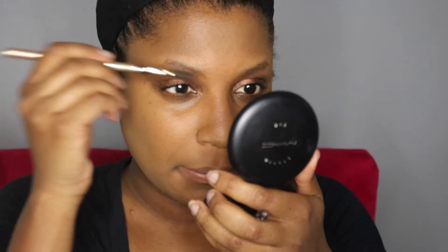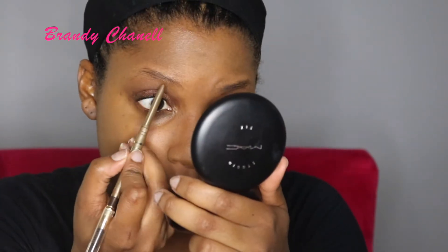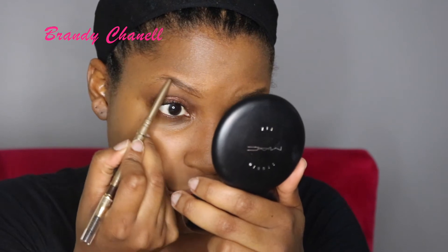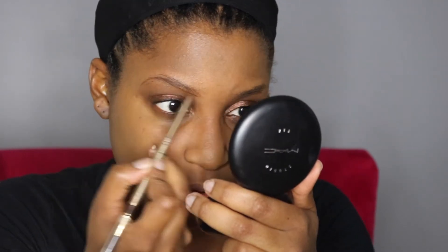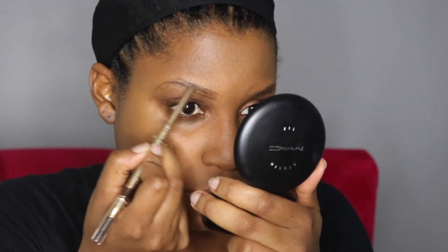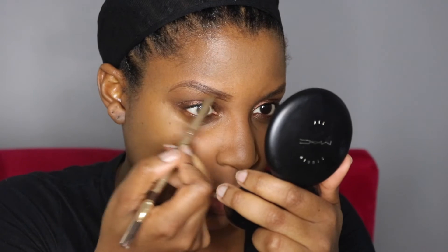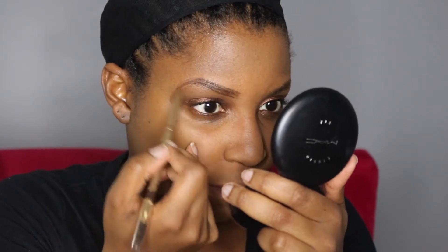Now I'm going to go in with my brows. I like to freehand brows, but for those of you who are not sure what eyebrow shape you like, or if you're new to doing your brows yourself, I highly recommend brow stencils. I have a video on that and I'll leave it in the eye card above and a link in the description box so you can figure out what eyebrow shape looks good on your face.